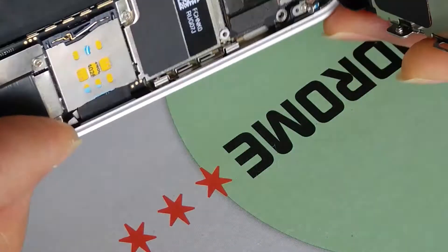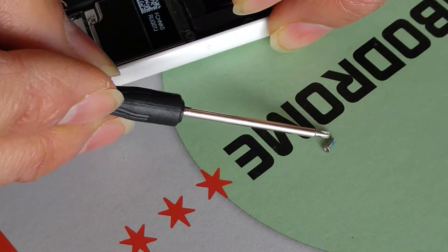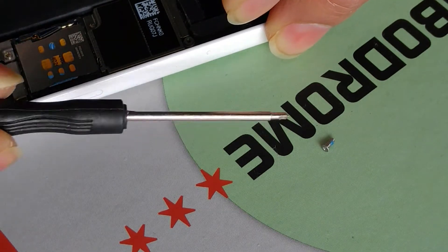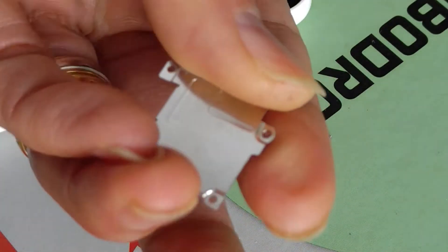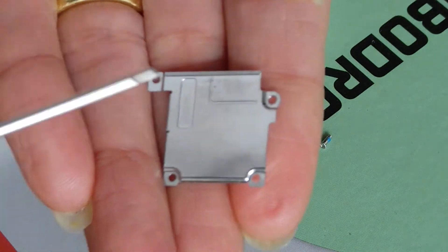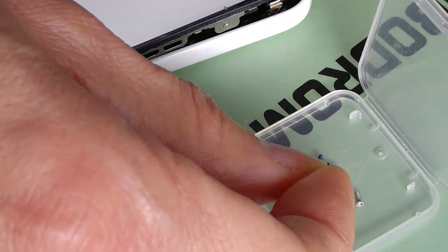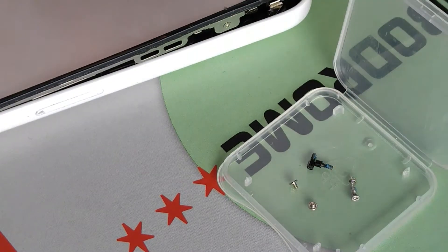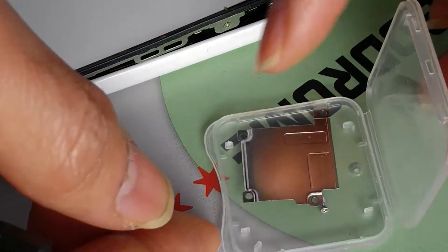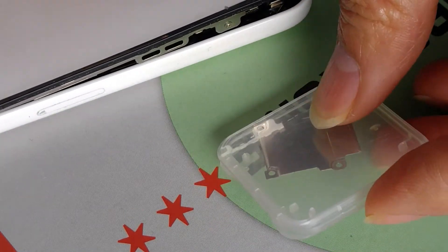As you can see, the screw is pretty long — that's the longest one and it goes in the upper right corner. So now you know which ones are short and which one is long. Go ahead and put the plate with the screws in your storage case and close it — you don't want someone to walk by and kick it and lose all your screws.